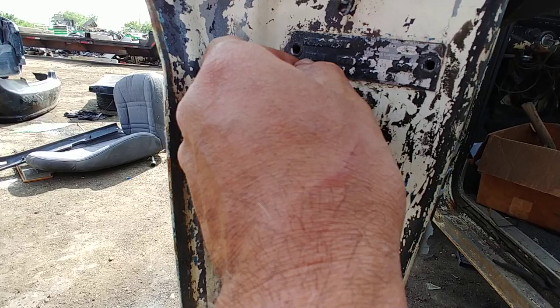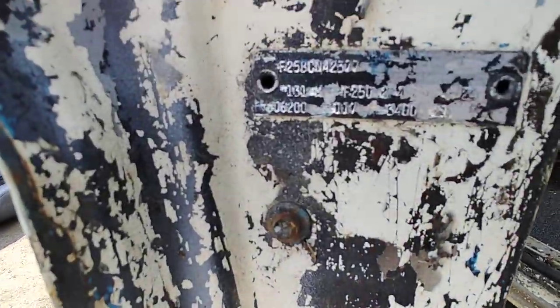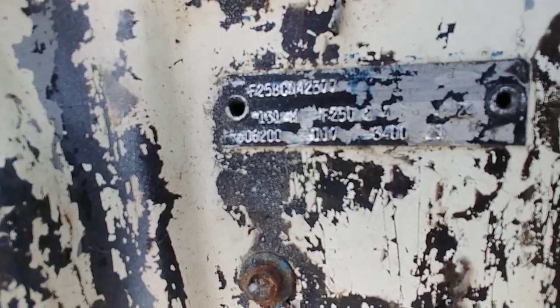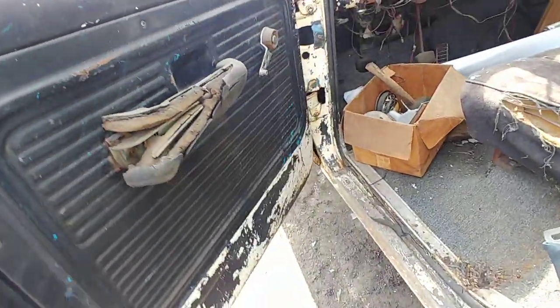I scraped enough there so you can get a look at it and whatnot. It's a rough old girl, man, look at that.